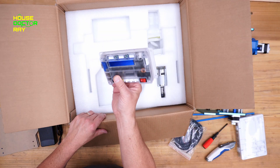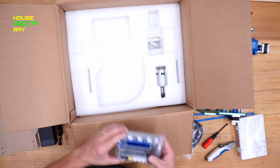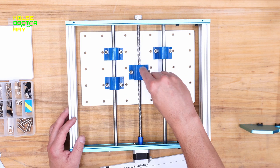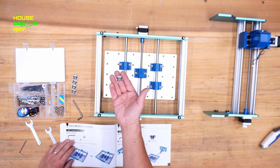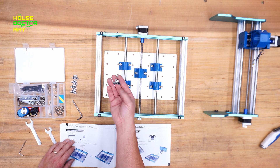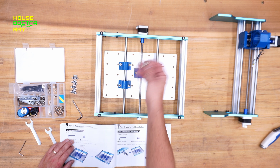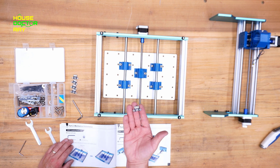I guess this is a computer — it looks kind of computery. So these little dumaflachis here are limit switches. When the machine's running, these will keep it from trying to go too far and burning up your motors or whatever else.